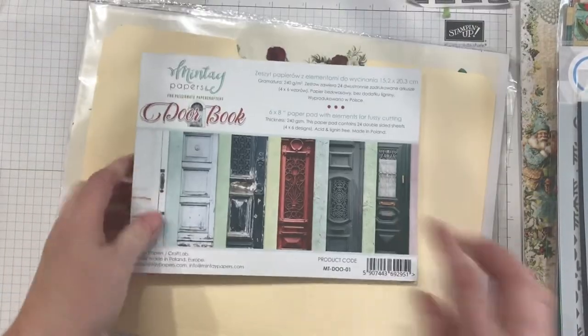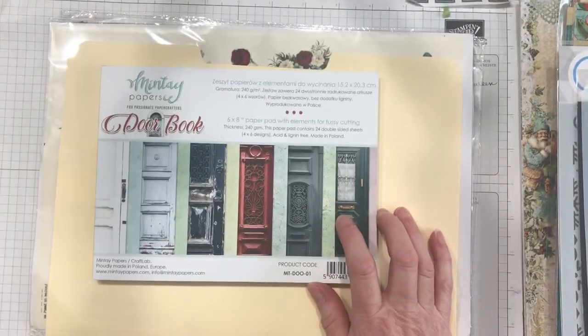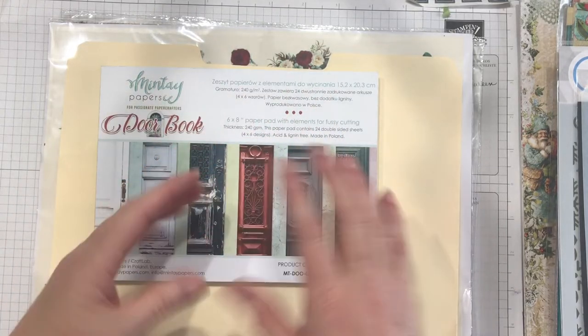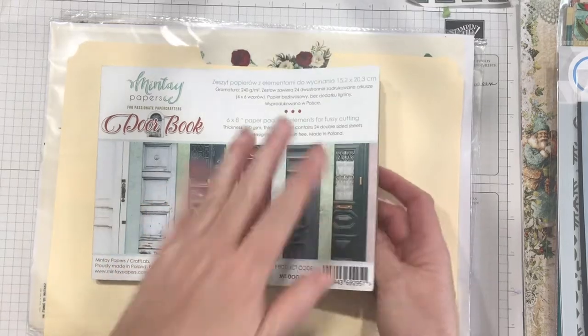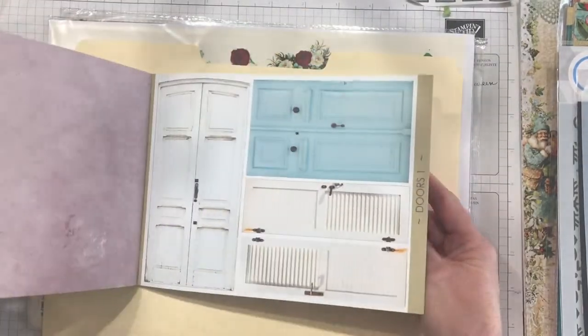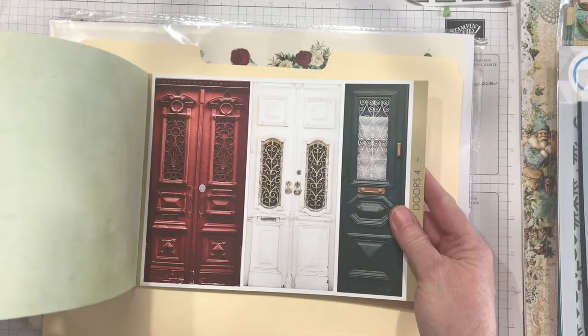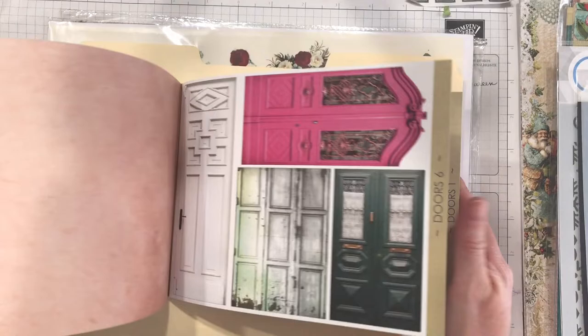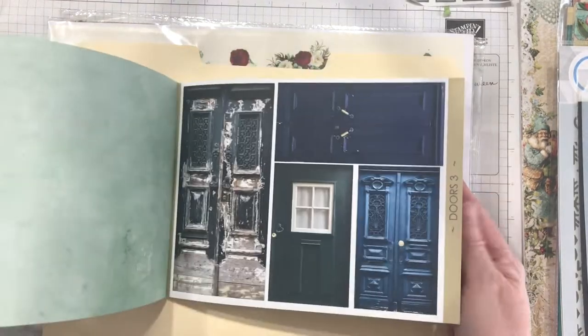Mintay door book — years ago when we first moved here, I had the vision of creating a junk journal with a vintage door plate on the front. When I saw this book come up I just had to have it because it's all different types of doors. It's beautiful for journaling cards, tags, and creating openings on pages. I'm going to love playing with that one.